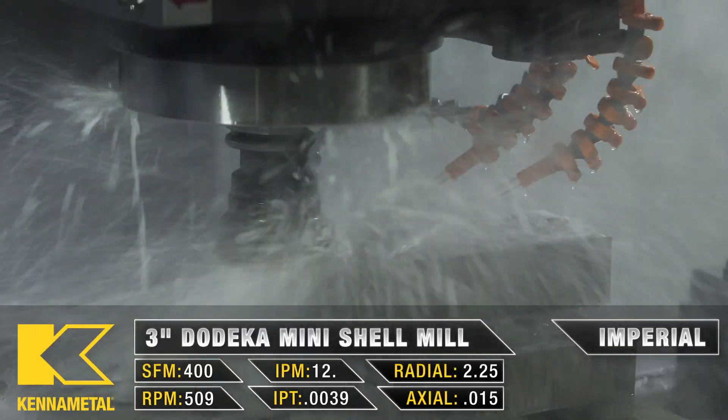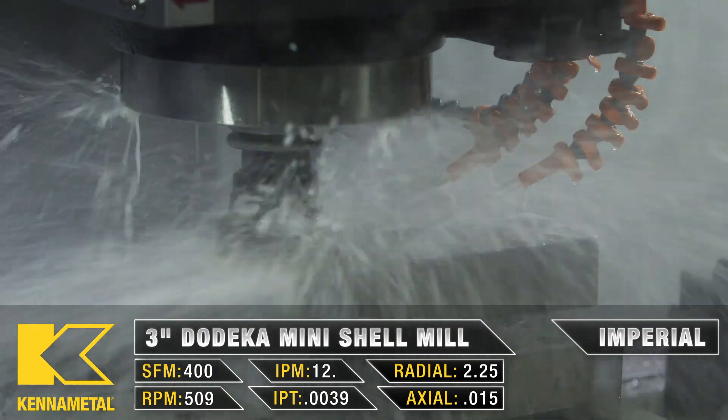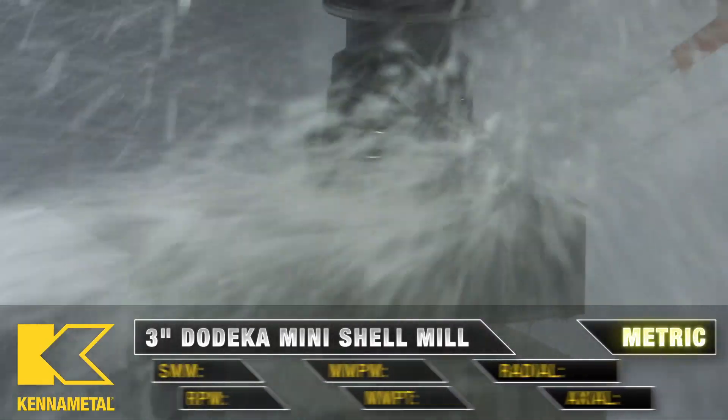To start off our operation we're going to bring in our T1, which is our 3-inch Dodeca mini shell mill. It's going to be coming down and taking a 10-thou skim off the top.